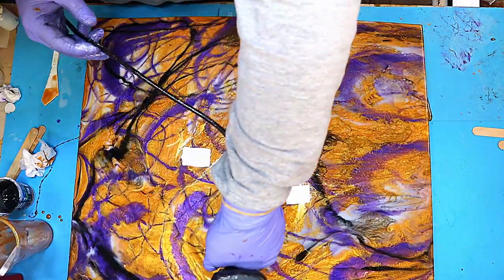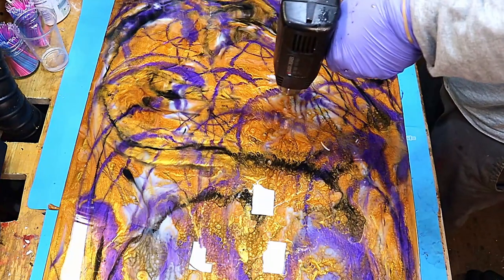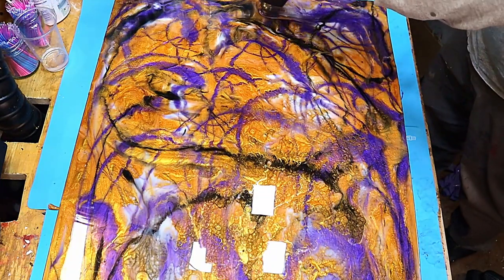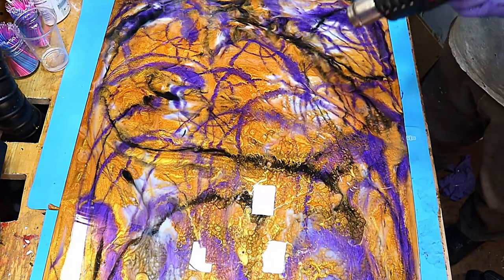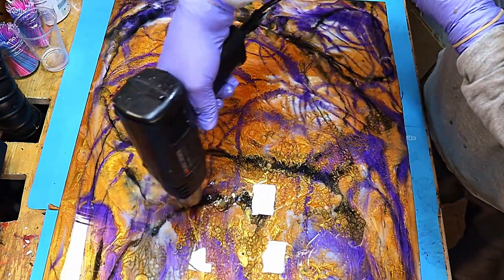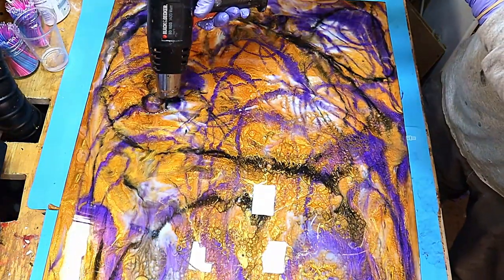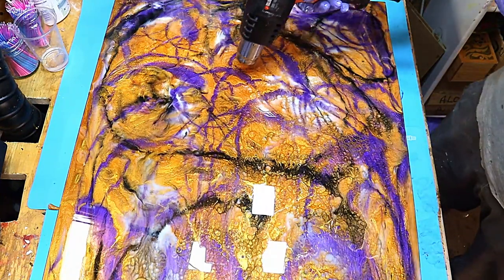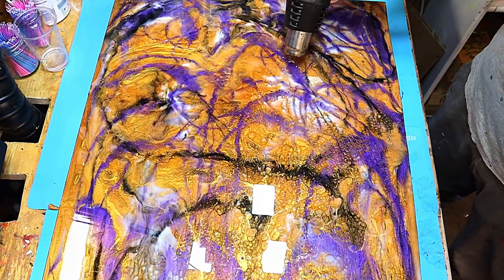I've speeded this up — I'm not actually working at this speed, if only I could! Now I start to move around certain areas to see what happens. As you can see, the cells are already starting to form at the bottom of the picture because there are several layers, it's heated up, and the bottom layers are coming through. There's no mica powder in that first layer, which helps with cell formation due to different resin densities.